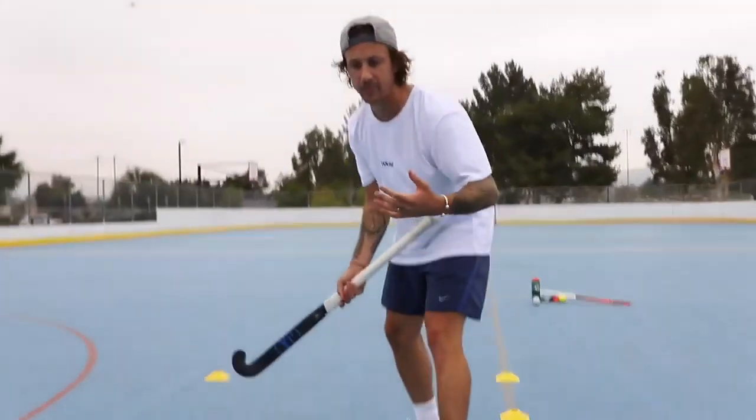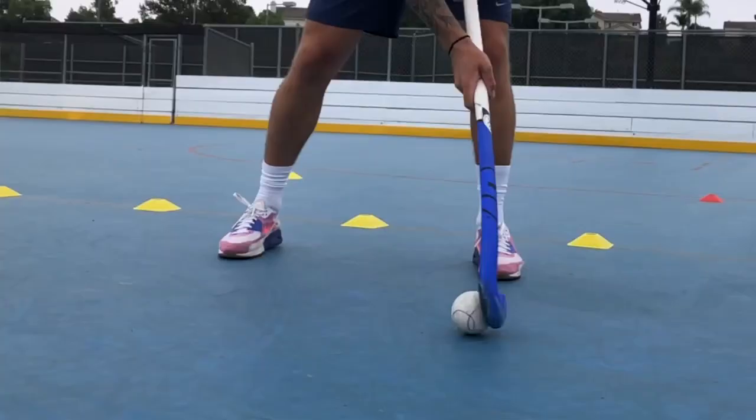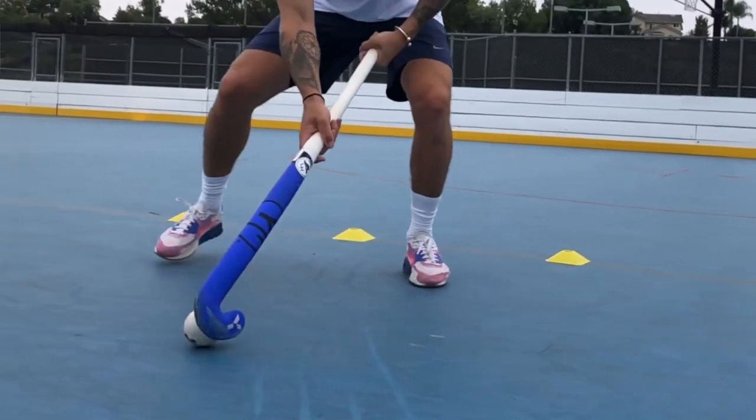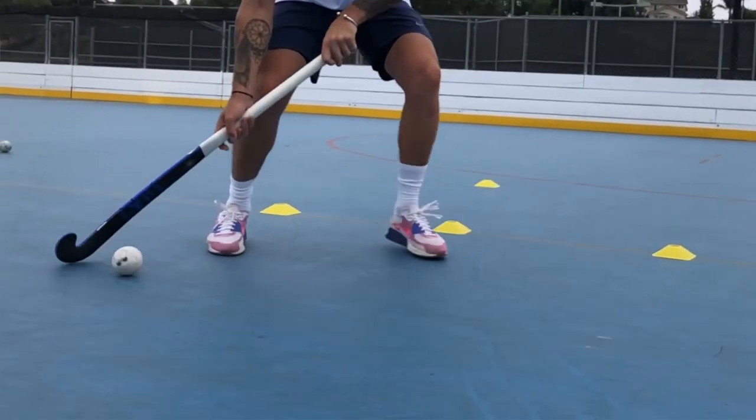When we're dragging the ball back and we want to entice that defender into our back space, it's really important that we move our feet quickly. The quicker we move our feet, the quicker we can drag that ball back.